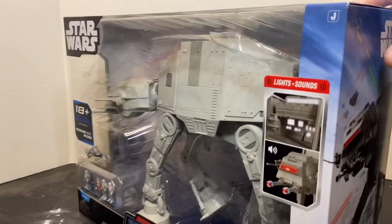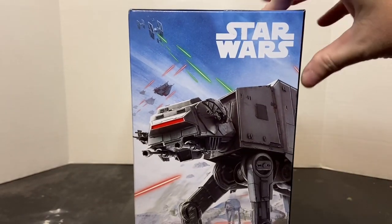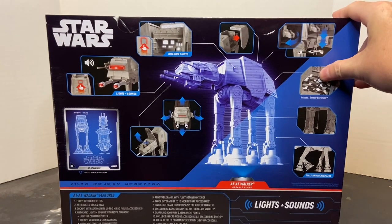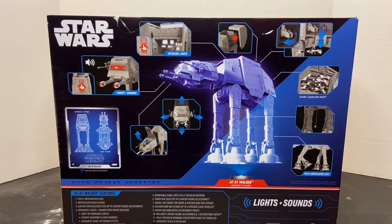On the side panel, you've got some artwork from the Battle of Hoth. On the back, you've got your product shots and all of the features of this vehicle listed at the bottom, as well as the diagrams. In the center left, you have a cutout collectible blueprint of the AT-AT Walker, and it is electronic with lights and sounds.